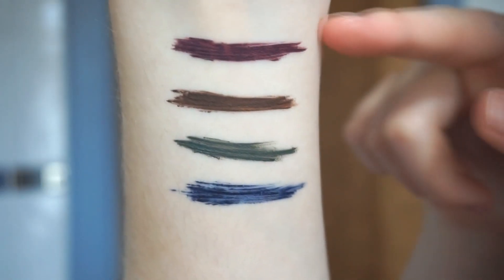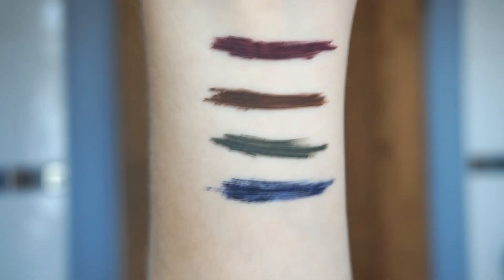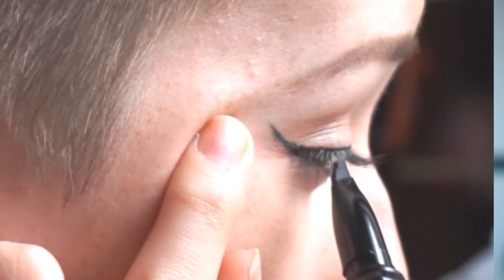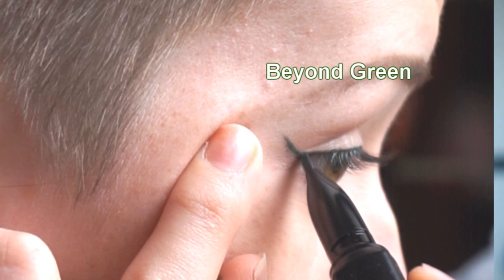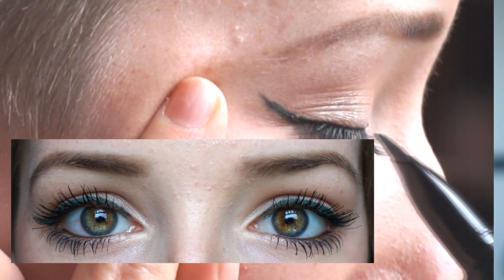The four colours all have 'Beyond' at the start of their names: Beyond Purple, Beyond Brown, Beyond Green, and Beyond Blue. As you can see they're dual-tone colours. They're not quite as bright as I was expecting, but I think that's quite a good thing. They are quite subtle, which makes them good for everyday wear, but you're still obviously getting that pop of colour — a little bit different from black.